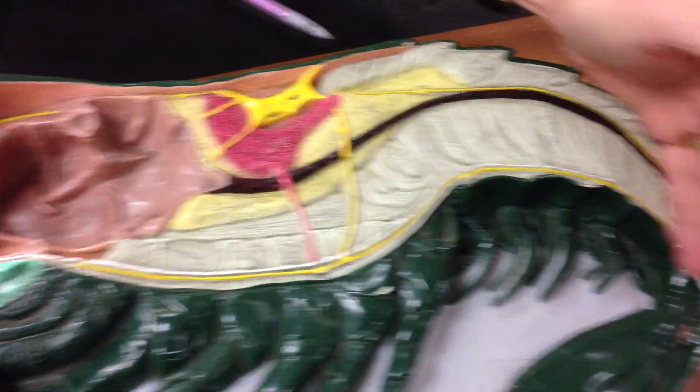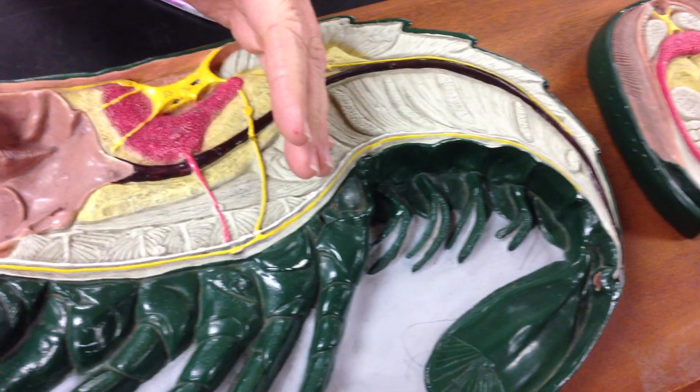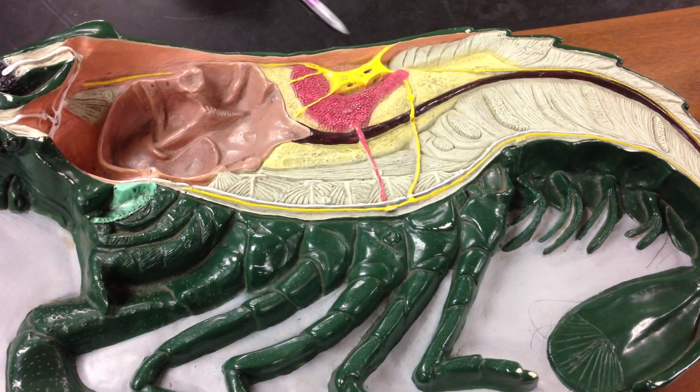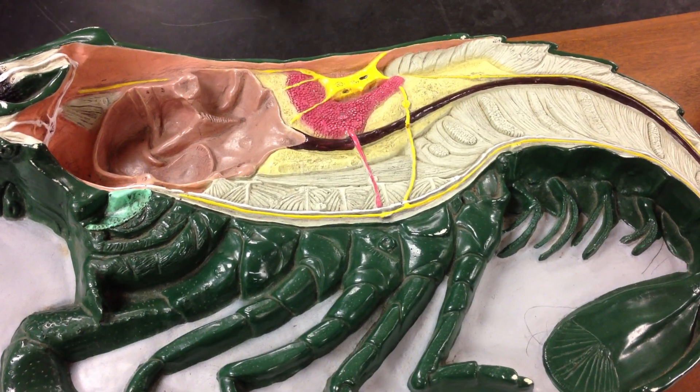The part of the body that starts here and goes posterior is referred to as the abdomen or the opisthosoma. The part of the body that goes anteriorly from that point is referred to as the cephalothorax or the prosoma.